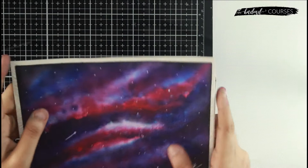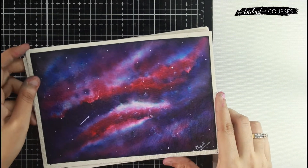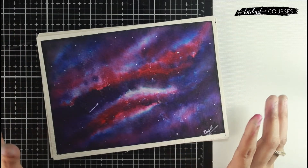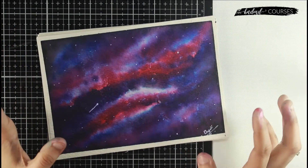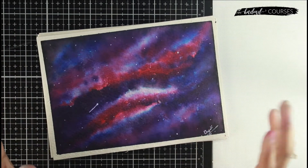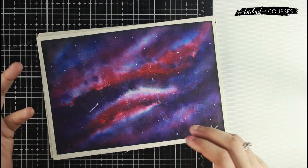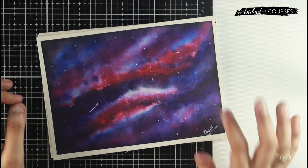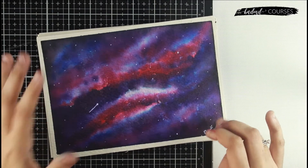Hi guys, we are super excited to launch another course and kit for the first time on the Handmade Course website. Have you always wanted to do watercolors, especially those beautiful galaxies that you see so much on Instagram and Pinterest, and did not know where to start? Well, this course is perfect for you.